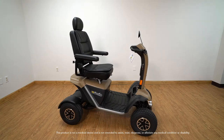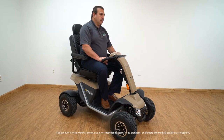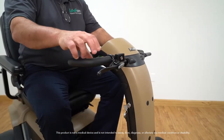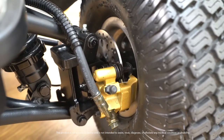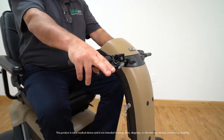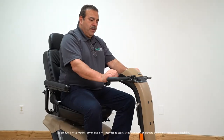Now let's go over the features and benefits of the Wrangler. Adjusting the tiller has never been easier — simply pull the lever and adjust to your comfort level. The Wrangler comes equipped with a regenerative braking system along with dual hydraulic disc brakes for added safety. It also has a parking brake to lock the Wrangler; simply use the locking lever on the brake.